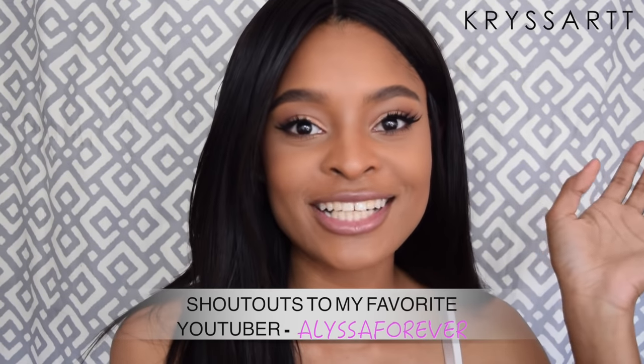Hi guys, welcome back to my channel! Today's video is on how to lay your wig the right way. I literally just started wearing wigs and Alyssa Forever is like my inspiration — she makes wigs look so natural. She inspired me to create this video because I learned from her, and I also wanted to show you guys my way of doing it. My method is very similar to hers, but I didn't do quite as much as she did.